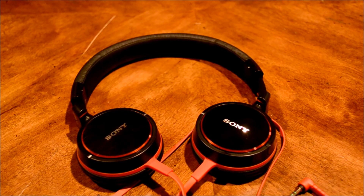Hey guys, rode here from Divergent Studios with my full review of the Sony MDR-ZX600. These are DJ-style headphones by Sony that are $80 at Best Buy, and I've been using them for the past week and I have some things to say.